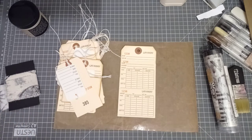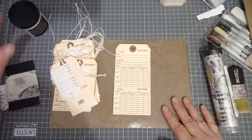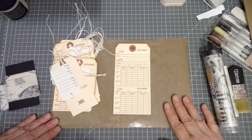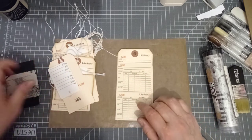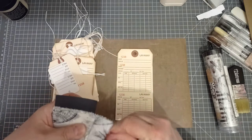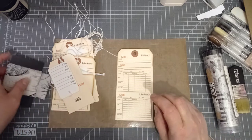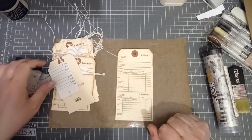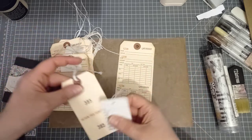Hello everyone, it's Julie from Camellia Crafts Designs. Welcome and welcome back. I'm here today to make some tags again — especially for you Barbara, if you're watching. I'm going to play with some of the goodies that my friend Cheryl sent me. If you didn't watch that Happy Mail, I'll link it below. There were so many goodies that we don't get here in the UK. I'm going to make some little tags and pockets with some of these.